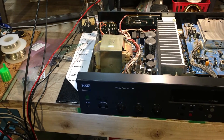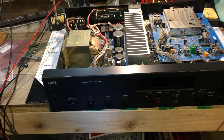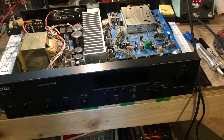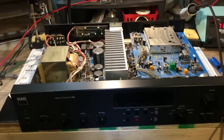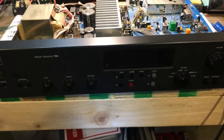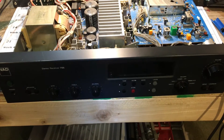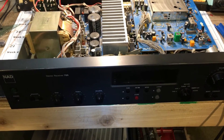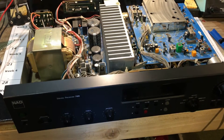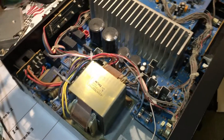Hey everybody, Daniel here from Basement Tech. This is my NAD 705 receiver — it's an oldie but goodie and it still sounds great. But the other day the digital display went dark. This has happened before, and what I know to do is replace the little incandescent lights on the back end of the display. I'm going to replace those and try to put some really neat blue LEDs in there.